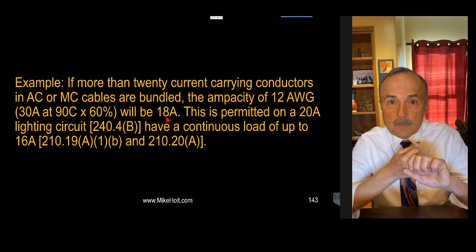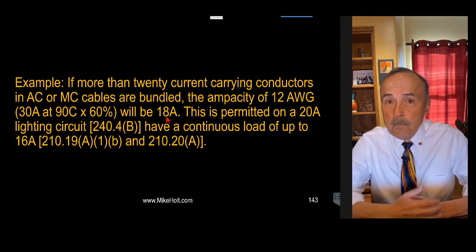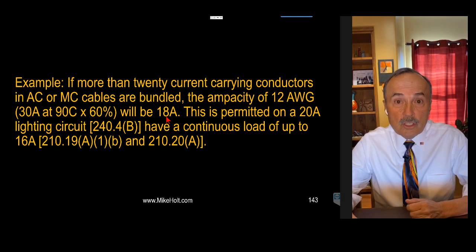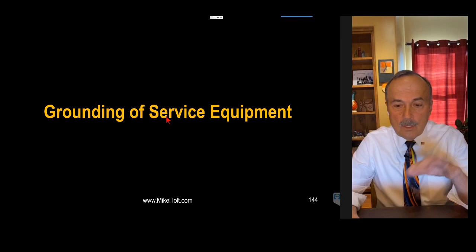If you're only supplying lighting loads, the 12-gauge wire adjusted to 18 amps can be protected by a 20-amp breaker per 240.4(B), and permitted for continuous load up to 16 amps — per 210.19(a)(1)(b) and 210.20(a), the maximum continuous load on a 20-amp breaker is 16 amps. I had previously and incorrectly said you're limited to 80% of the conductor's adjusted ampacity — 14.4 amps. That was wrong. So bundle all the MC cable you want supplying lighting circuits; just apply the 60% adjustment factor.